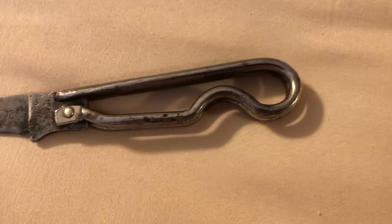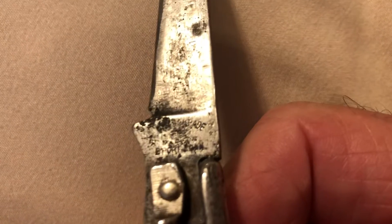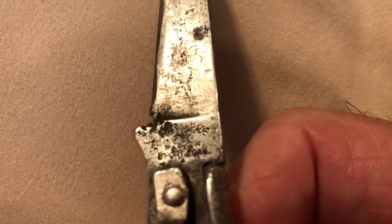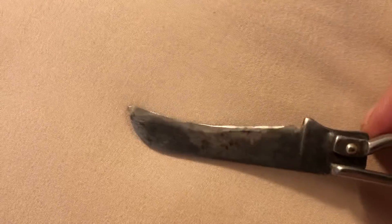Oh, it snaps real hard. Can't quite make out what it says — maybe I can look with a magnifying glass and put it in the comments. Looks like it's got a hook nose blade on it, still sharp after all those years.